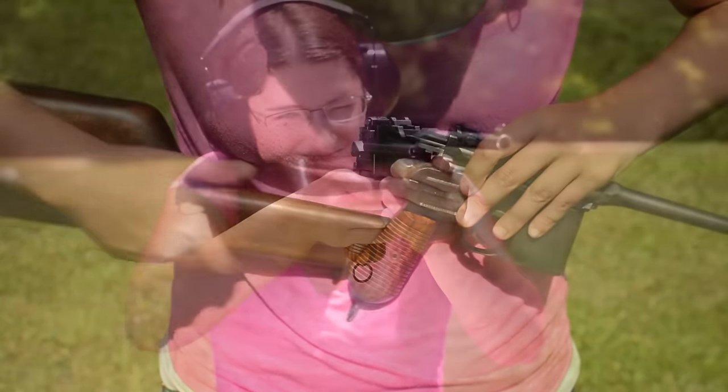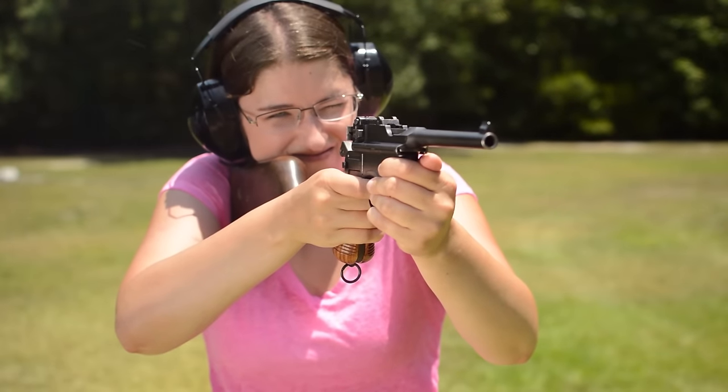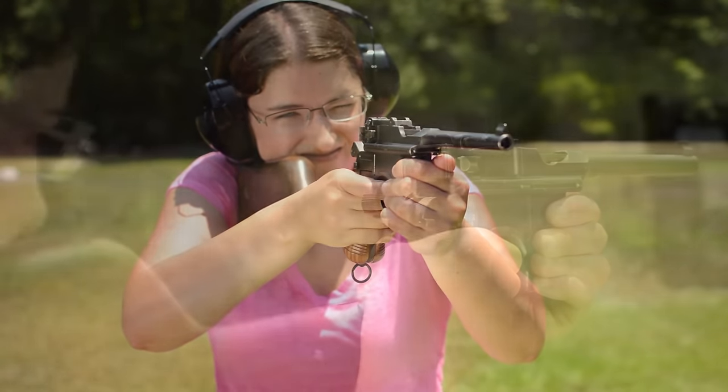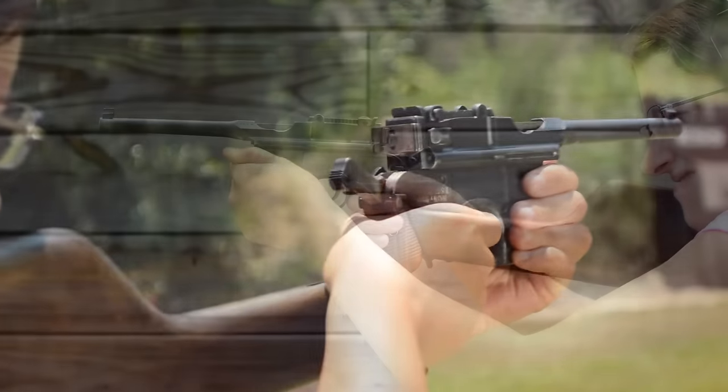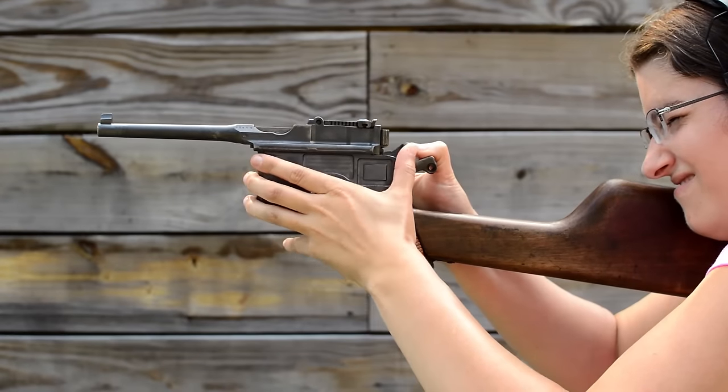All of these negatives melt away with the addition of a detachable shoulder stock, which transforms the unbalanced pistol into a steady carbine. Now the adjustable tangent rear sight makes sense, and I can even forgive the two-handed later type safety.